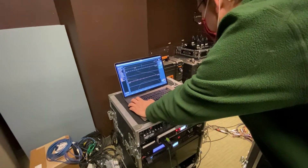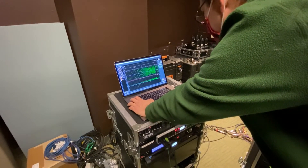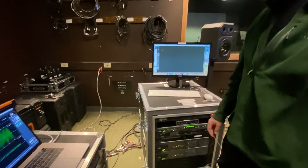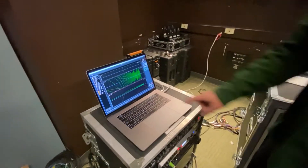It doesn't appear to be working. Let's go over to Smaart and turn on the signal generator. I'm going to put it back to pink noise so it's full bandwidth. I am getting a transfer curve — it is working! I guess I just had to reset the thing.